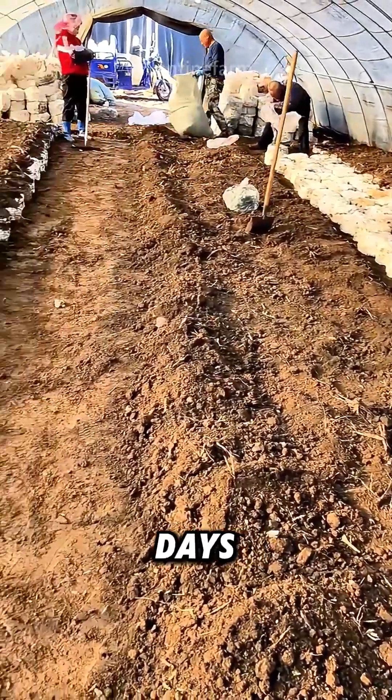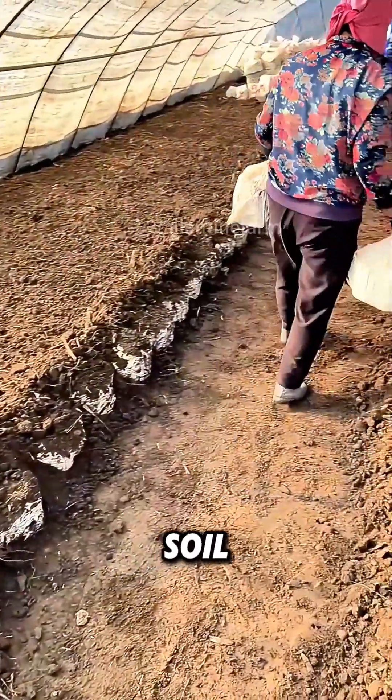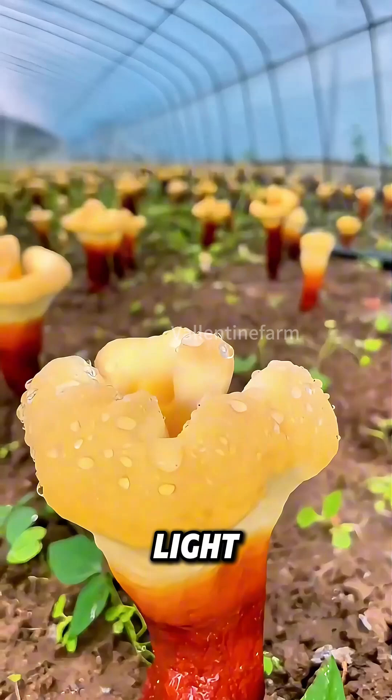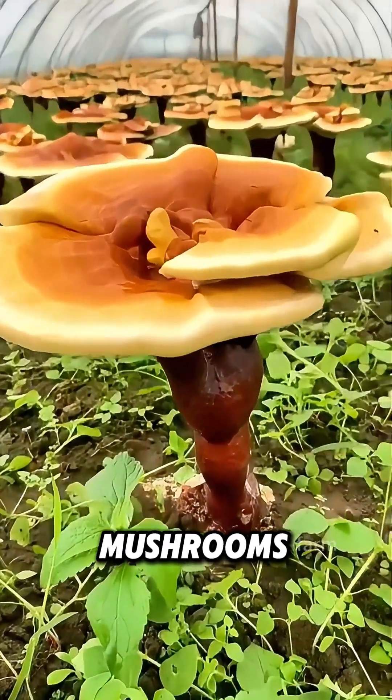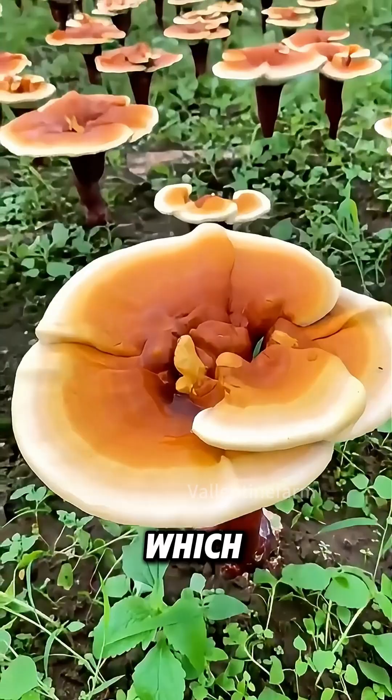After 100 days when mycelium appears, the wood is buried in soil. People then carefully control light, temperature, and humidity for growth. A month later, reishi mushrooms start releasing spore powder, which can be collected.